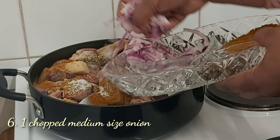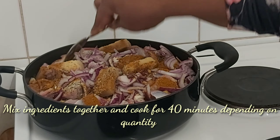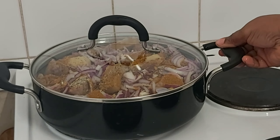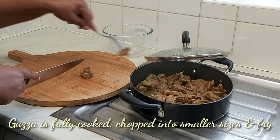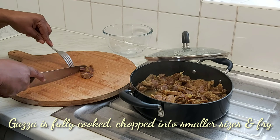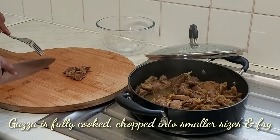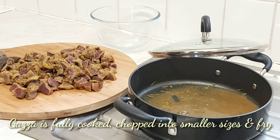Allow a good amount of time because gizzard is always hard — you want your gizzard to be soft, so allow 40 to 50 minutes for it to cook. After cooking, you can see my gizzard is cooked and very soft. The next thing you want to do is dice your gizzard into smaller shapes and sizes.